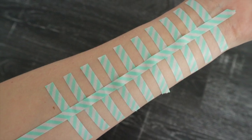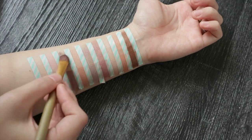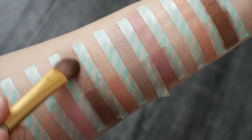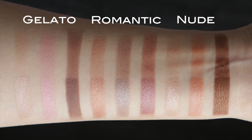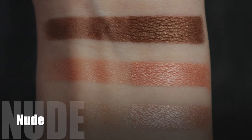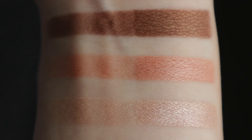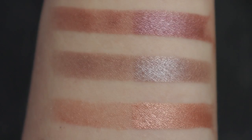Let's get on to what you guys are waiting for — the swatches of all the eyeshadows. I applied primer on half my arm so you can see how it performs with and without primer. Based on the swatches you can totally see why I always wear primer — it makes such a huge difference. These eyeshadows do need a primer to show up; without it they tend to fade and get streaky and sheer.